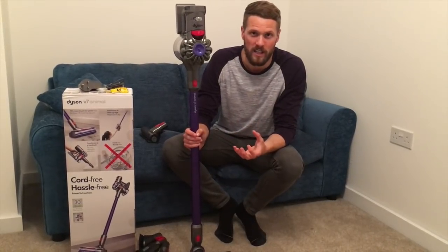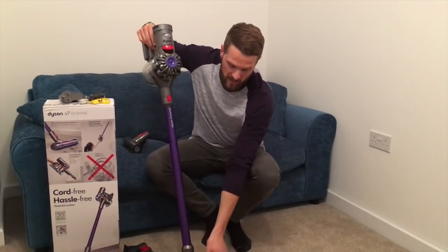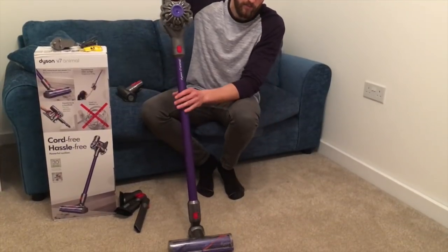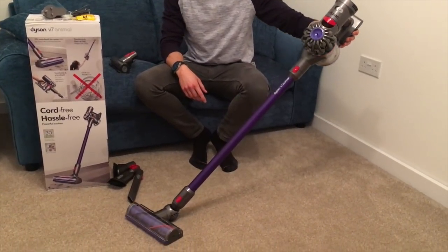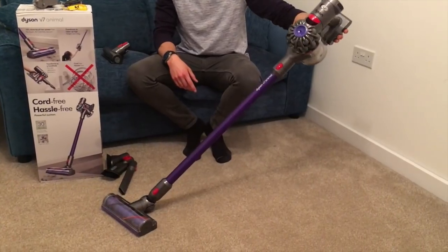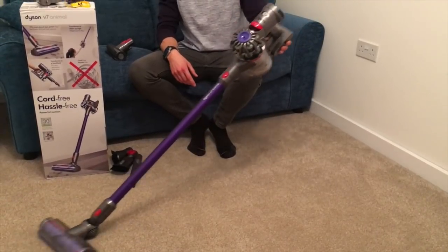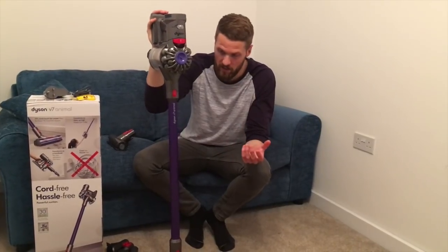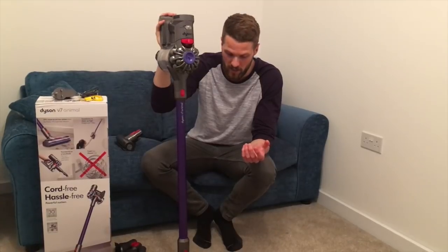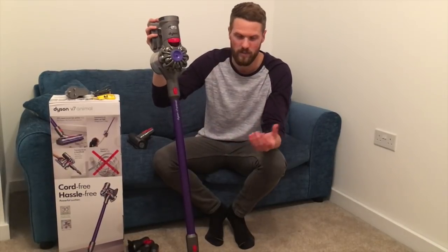When it takes five hours to charge, you really do have to plan ahead. On the main connector used for carpets and floors, it does have a mini version of the Dyson ball technology seen in their other vacuum cleaners, which makes it super easy to move around - you just twist your wrist and it swivels the head. The build quality of the Dyson, as always with anything Dyson make, is fantastic - it probably excels compared to any other brand in terms of the tactile feedback when moving the parts around and attaching things.